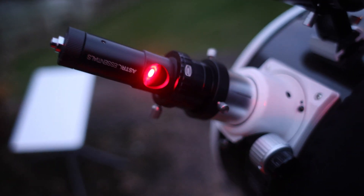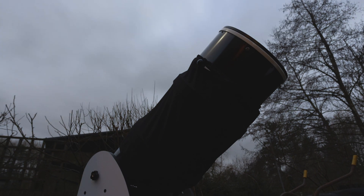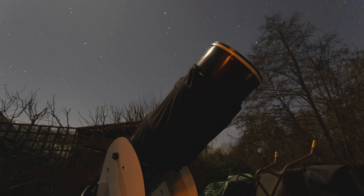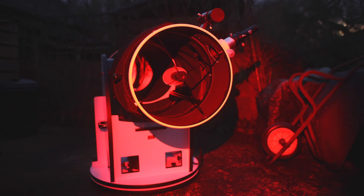So the 14-inch Dobsonian is collimated nicely and now we just need to wait for the clouds to clear so we can get star aligned and pointing at the beautiful moon up there. It's around a 60% moon tonight so we should get some nice craters. The clouds have now cleared and we've got a beautiful clear sky above us. I can see Jupiter, the moon, Venus and lots of stars, so let's get this telescope aligned and then pointing at the moon. Hopefully we'll get some beautiful views tonight.